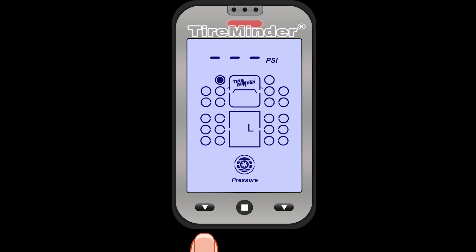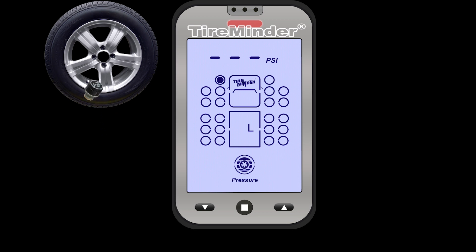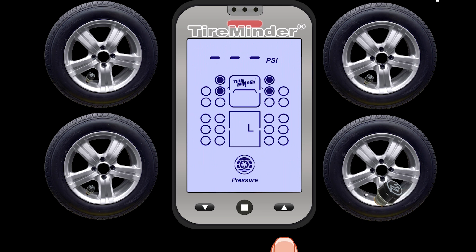Let's go ahead and learn our first tire. Put the transmitter on the top left tire position. Once the transmitter is on, you will get a green light on top and hear a beep. Then add the second tire — notice that the PSI shows. And the third tire, and finally the fourth tire position.